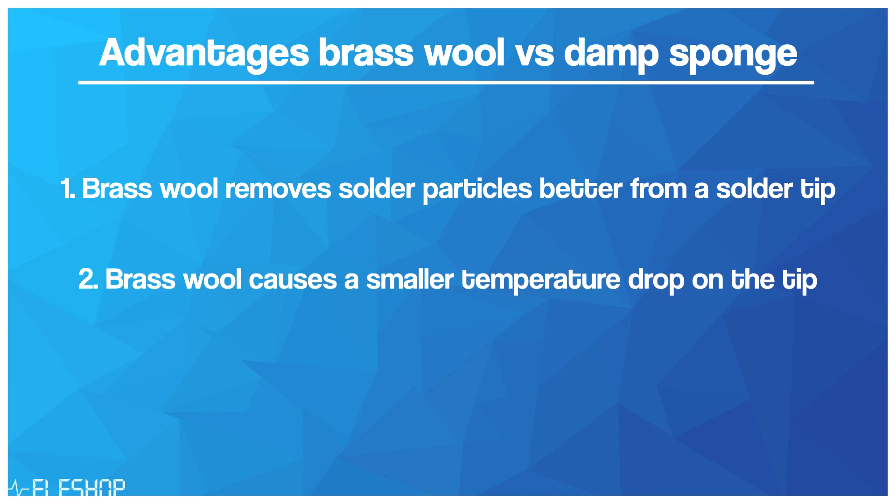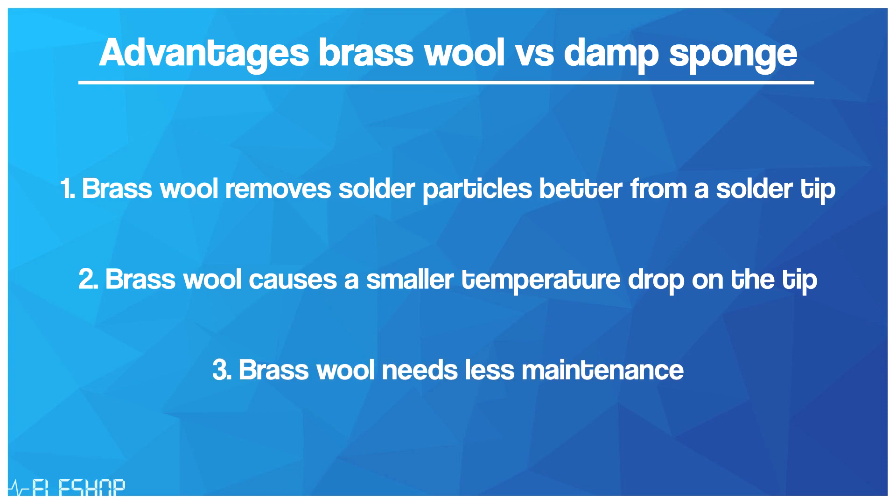Furthermore, brass wool decreases the tip temperature less than a damp sponge does. Lastly, brass wool needs less maintenance than a sponge because the water inside the sponge evaporates and therefore you need to add water to the sponge regularly.